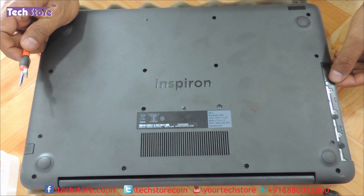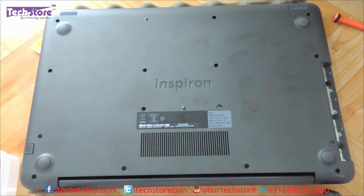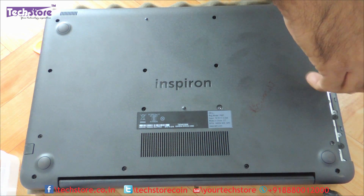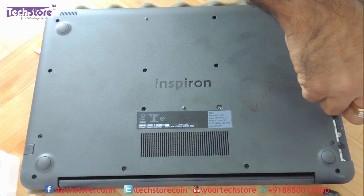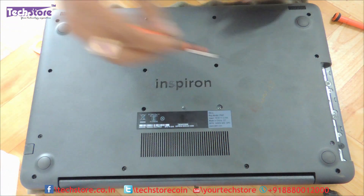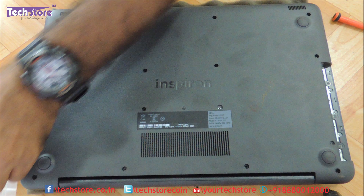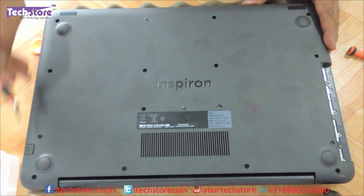Now, as you can see, there are these three screws over here also — one, two, three. Let's remove those, and then let's start removing all the remaining visible screws.